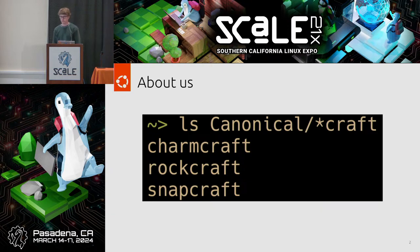A little bit about us before we get started. Alex and I are both software engineers at Canonical on the StarCraft team. As you can see by the wildcard glob, the StarCraft team works on CharmCraft, RockCraft, and SnapCraft. These are all packaging tools used to package different things. SnapCraft, which you're probably familiar with, is our most popular tool for packaging IoT and desktop applications.